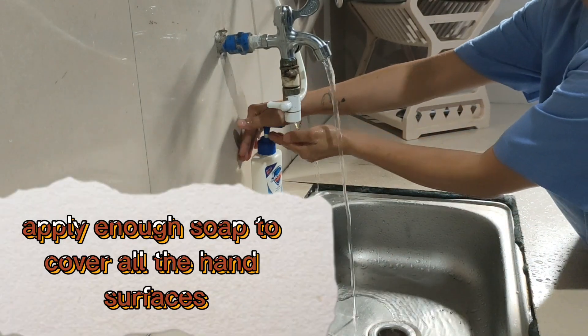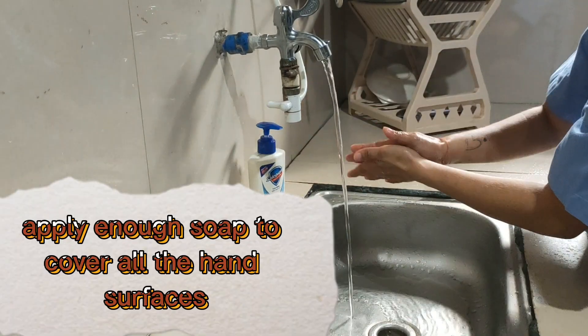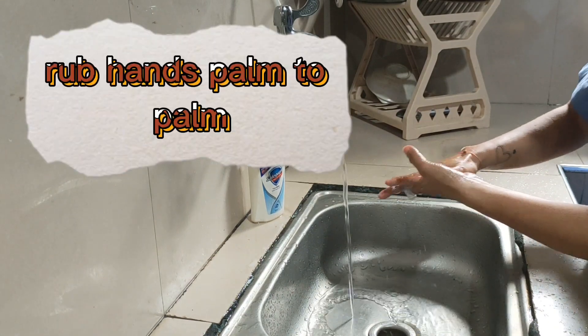Wet hands with water. Apply enough soap to cover all hand surfaces. Rub palm to palm.